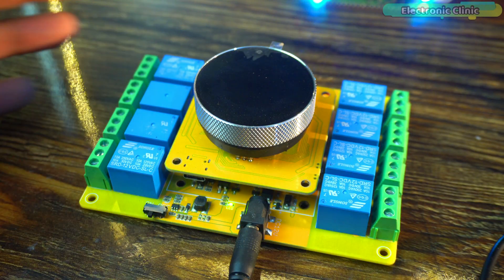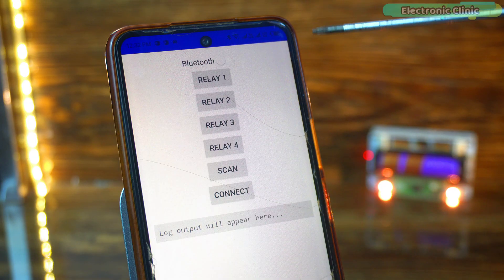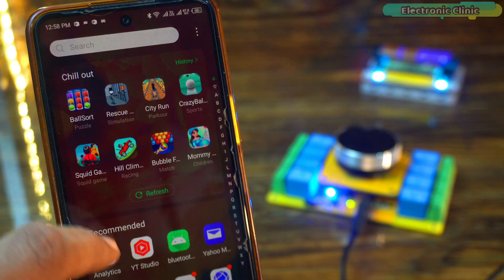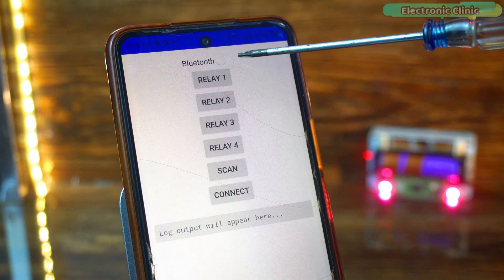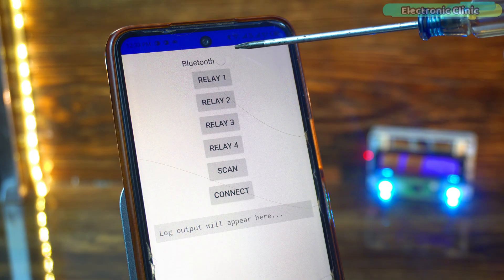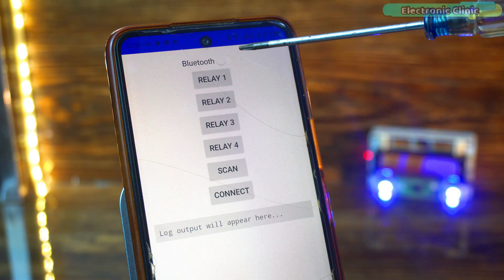Let's begin with a practical demonstration. I have already paired the mobile application just like we normally pair apps with any Bluetooth-supported device. At the top, you can see a Bluetooth switch — I added it just as an example. You can rename it later and use it for any other purpose, or keep it as a connect and disconnect switch for Bluetooth.